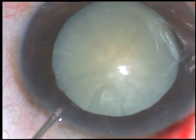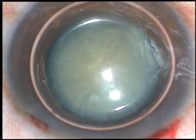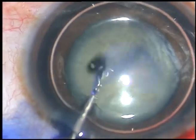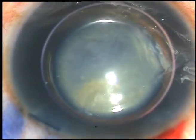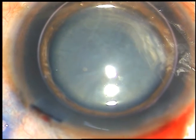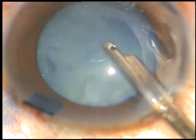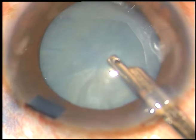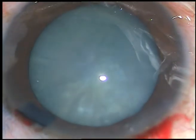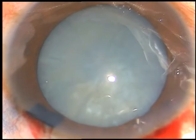In this case, the rhexis was on the smaller side. Let us see how I managed the case. This is a white non-intumescent cataract. I have made only one side port. I am staining the anterior capsule with trypan blue dye. Now the dye is washed out. The pupil has dilated quite well, but it is not fully dilated. The viscoelastic substance is injected.